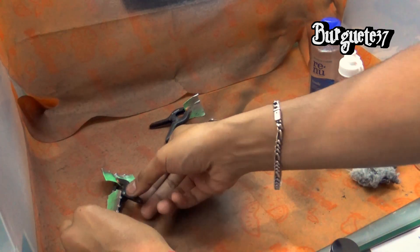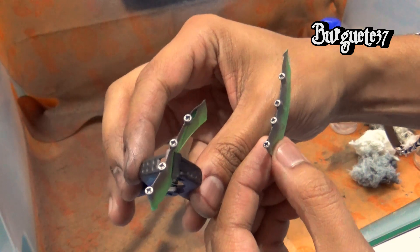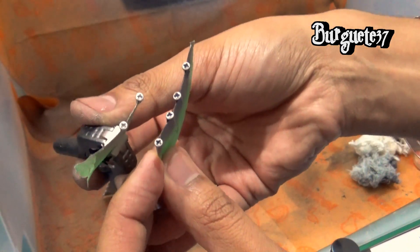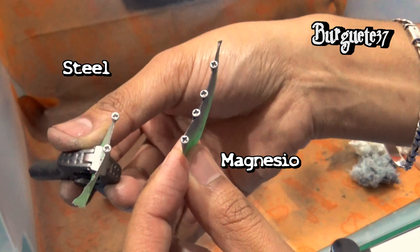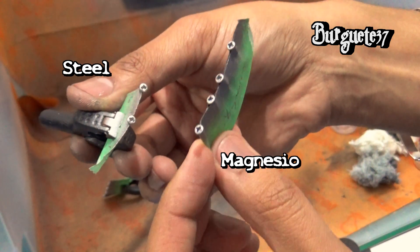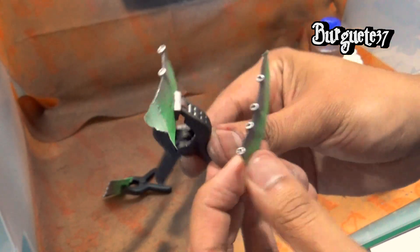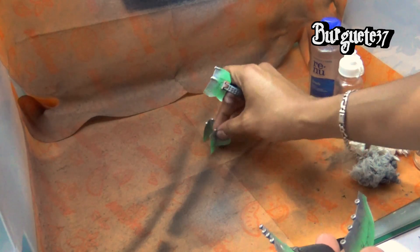Ya que terminamos de pintar los tornillos, simplemente vamos a ver cómo quedaron. Estos son los de color magnesio. Aquí pueden ver la diferencia: el que aparece aquí en la izquierda es color acero. Los dos de la izquierda son color acero, y los cuatro de la derecha son color magnesio. Se aprecia la diferencia en el tono. Y pues bueno, estos tornillos son los que vamos a usar ya para ensamblar la suspensión.